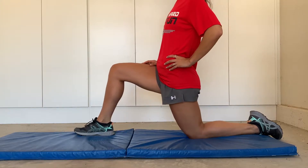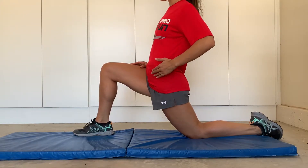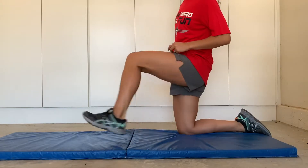The first stretch we're going to do is called the hip flexor stretch. You want to make sure you're feeling this stretch all across the front of your hip. A lot of your movement comes from your hips, so you want to make sure they're ready to go.